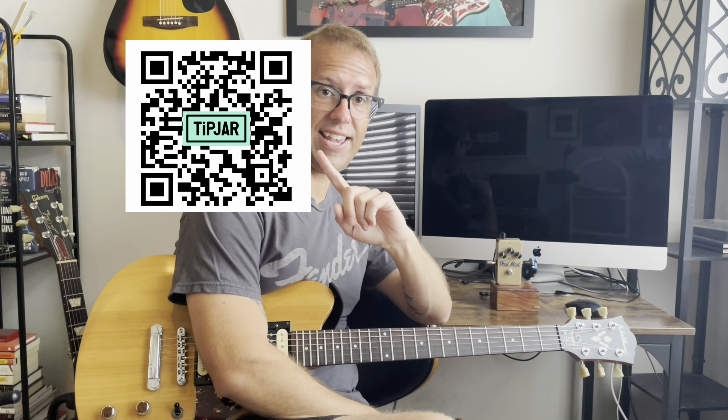Before we get to the pedal demo, if you like what I'm doing here and want to contribute to the channel, you can scan the QR code on screen and donate via tip jar. It helps me acquire gear for reviews and build up the quality of the channel. I really appreciate everybody for watching, hitting that like button, and subscribing.